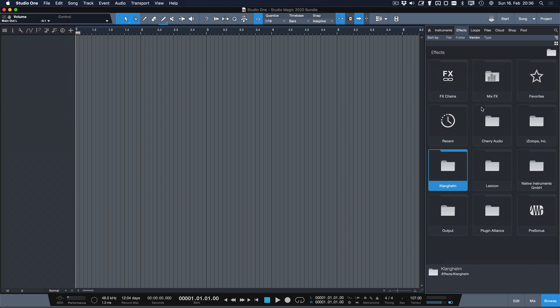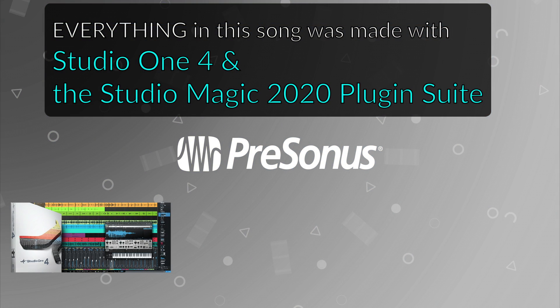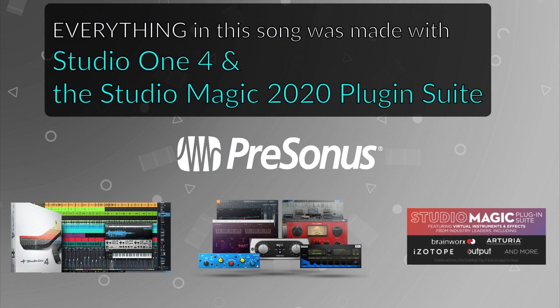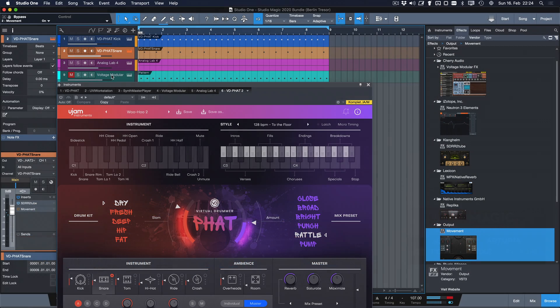But that's enough talking for now. Let's check out what we can actually do and achieve in our song with the StudioMagic Bundle 2020. First I'm going to give you a little sneak peek, but in the next part of the video I'm going to show you a beat that I've done from scratch using nothing but Studio One 4 and the StudioMagic Bundle. We'll see you guys next time.